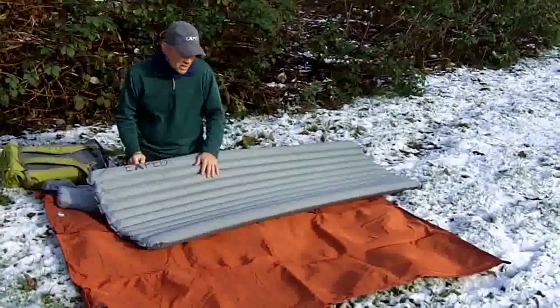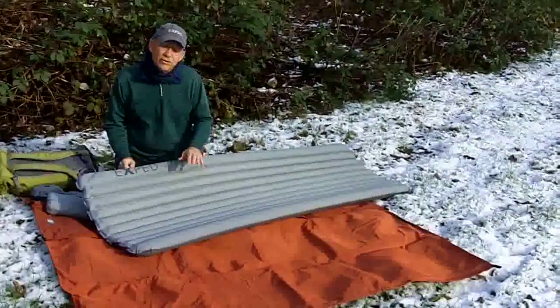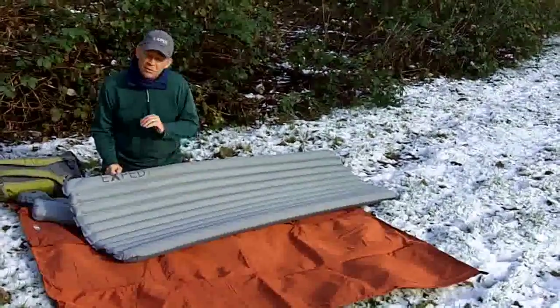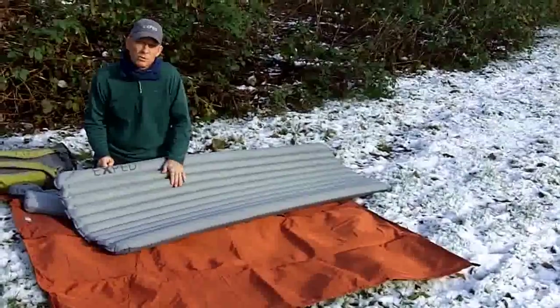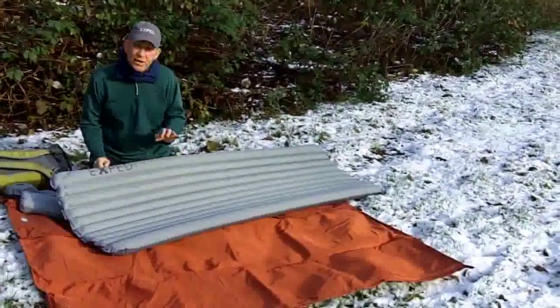Hey folks, Ted here today with Exped. Want to talk to you a little bit about the newest mat in the Exped family. It's one of our new down mats. We've been doing down mats for a number of years. We've had them in all the most extreme conditions, and what we come back to is that down is still the most comfortable, warmest insulation we can use in the mat. And we wanted to make a mat in down.